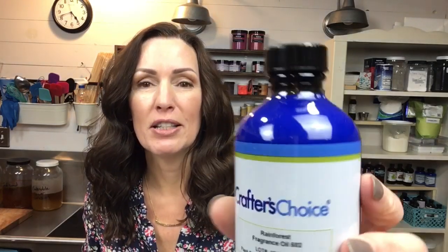Hello and welcome to Ellen Ruth Soap. I'm Ellen, and today I'm going to be making a masculine bar of soap using this fragrance oil called Rainforest from Crafters Choice Wholesale Supply Plus. It smells wonderful and has some musky undertones to it. I'm calling it a masculine bar because I haven't done a manly bar in a while, but I would use this — I tend to like musky or manly scents anyway.